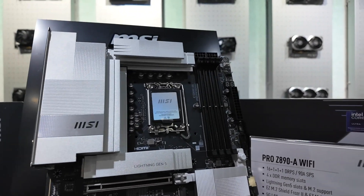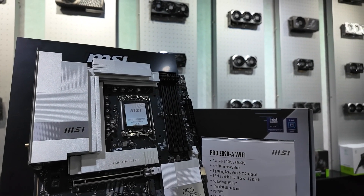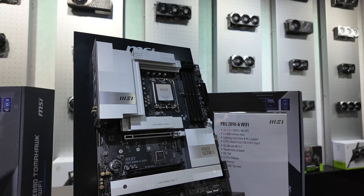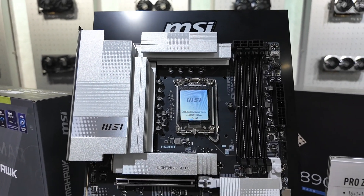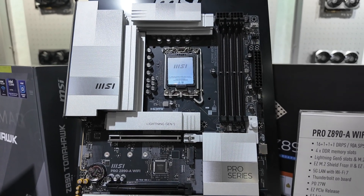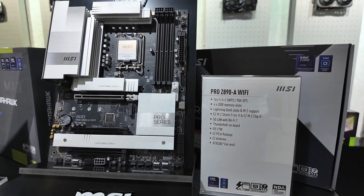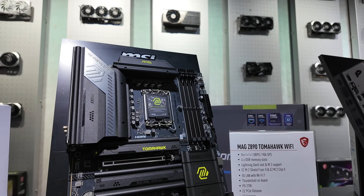First up we have the MSI Pro Z890A Wi-Fi, a fairly affordable board with a nice white colour scheme if you want to put it into your clean white case. Lots of features here — you also get the easy M.2 shroud and other easy features as well, but a very attractive looking motherboard with some sparkly details on the heatsinks. It also includes 5G LAN with Wi-Fi 7 and Thunderbolt as well.